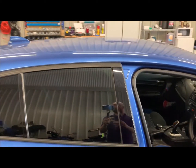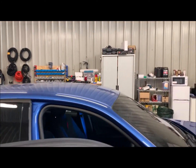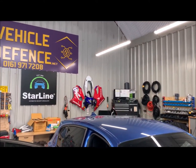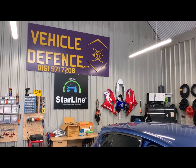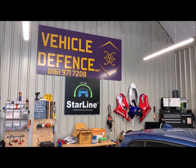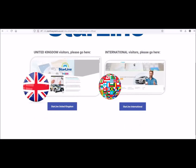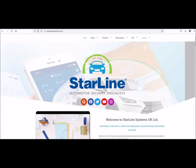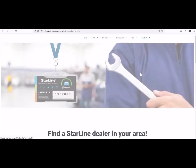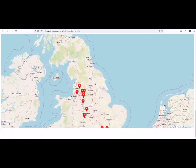So if you're looking for a remote start on your BMW, do it through the Starline S9 alarm system. Give us a call here at Vehicle Defence on 0161 971 7208. Or pop on over to the Starline Systems UK website, find out who your local dealer is, and give them a call for prices. Hope to see you all soon. Bye guys.